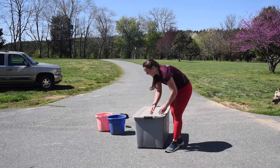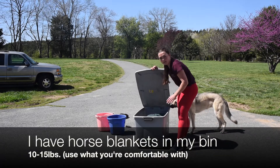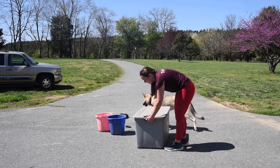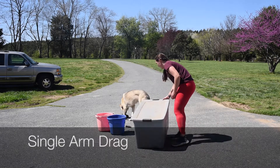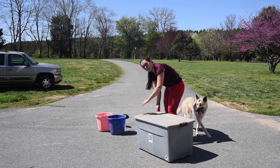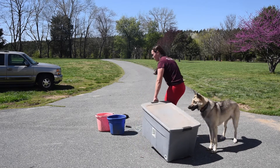What I have in my bin here is all my horse blankets, so it's maybe 10 or 15 pounds. You can add weight by putting more in the bin. Then you're going to do a single arm drag — one arm at a time.